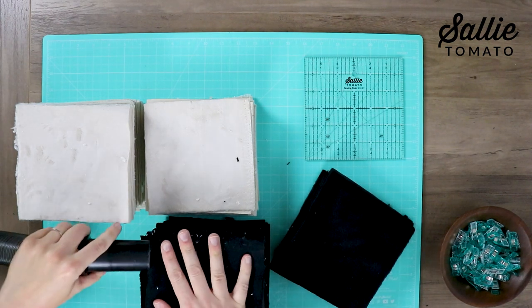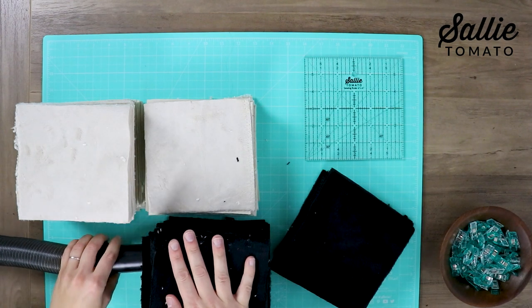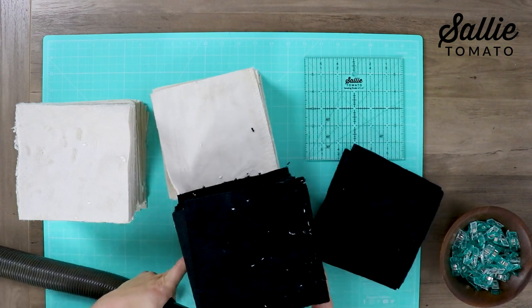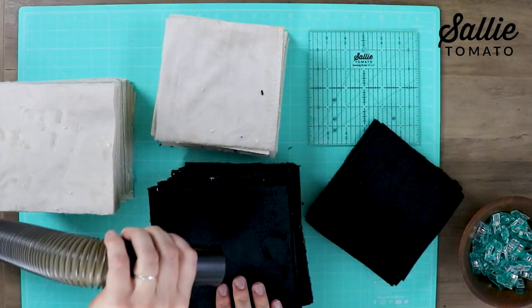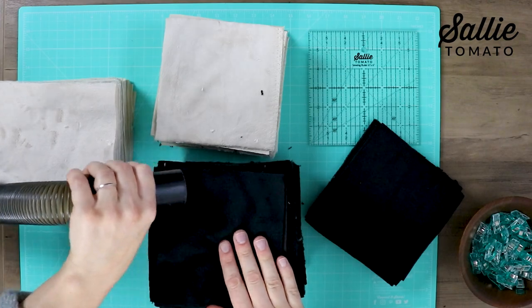If you're using cuddle fabric like me, you'll notice that it's starting to get a little messy with all of the fuzz. I have each of my blocks in stacks, and to quickly get rid of some of those fuzzies you can take your vacuum and just press down on the top of the stack and run the hose from the vacuum along the sides of the blocks to help suction away some of those fuzzies.